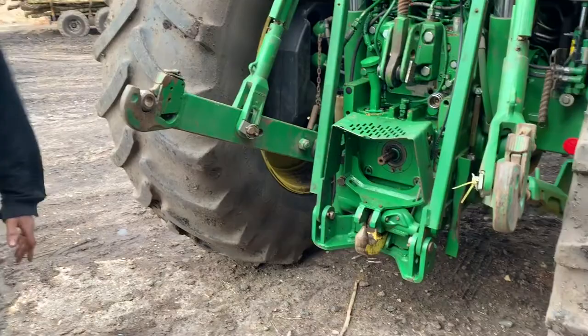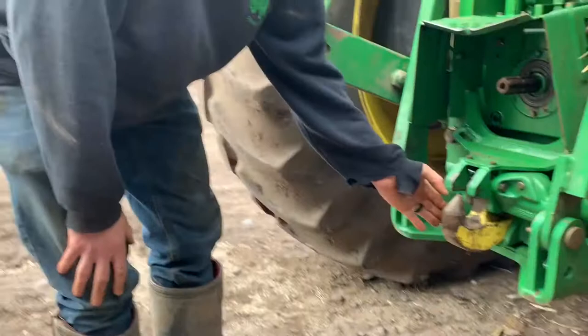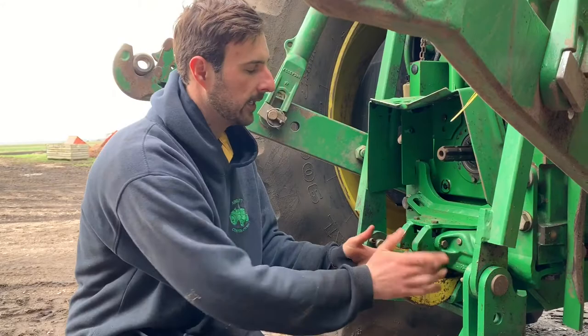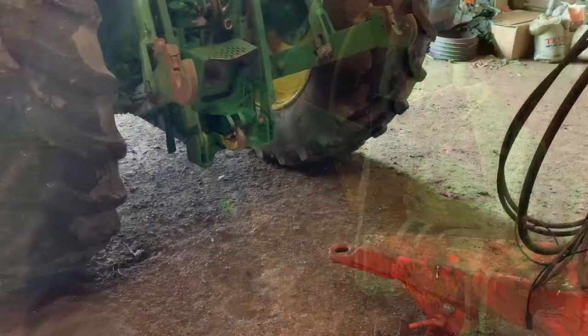And the last bit of the tractor is right down at the bottom here, which is the hook. Now this hook is used to connect grain trailers up or any other trailing implement that has a big hook — the hook just sits in there. You can see it's drawn back so the hook can't come out when we go on the road or when pulling it fast.